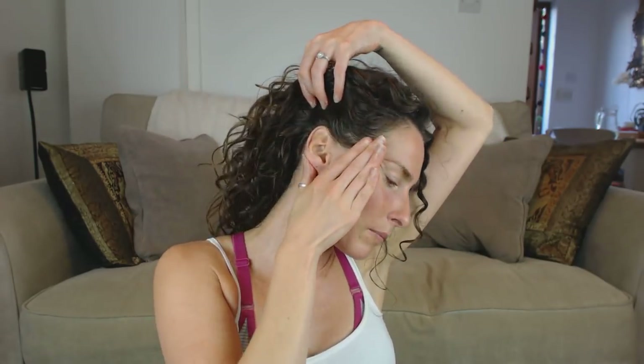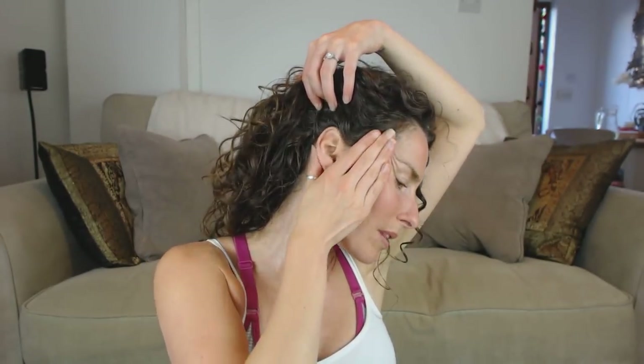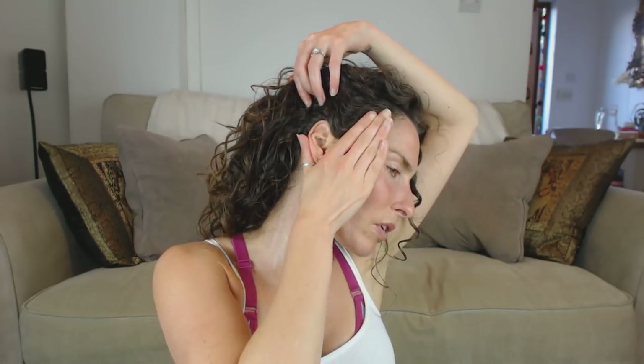From there, you're gonna take your hand and it becomes like a little device that rubs between the back of your ear and the front. Do that with both hands, and just really release off the back of your ears as well — coming from front to back — and then again just drain it down, release it, and then just pat here.